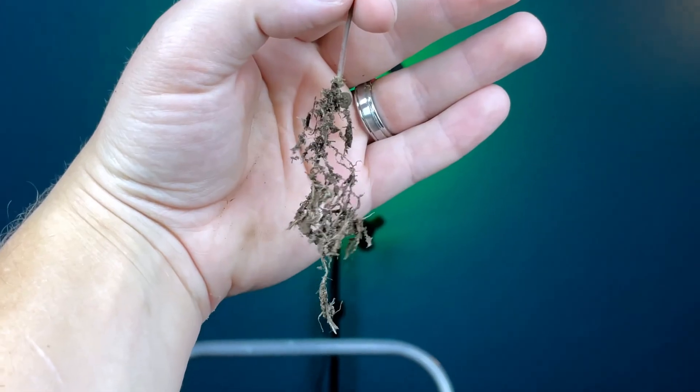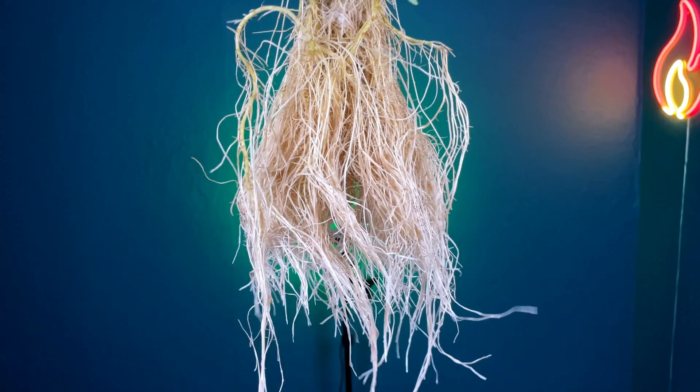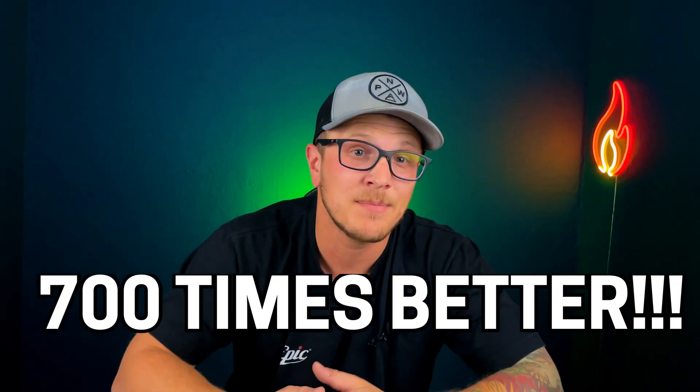Today I'm going to show you how to take your roots from this and turn them into this. What if I were to tell you there's something that's naturally occurring that can enhance your roots up to 700 times what they would normally be.